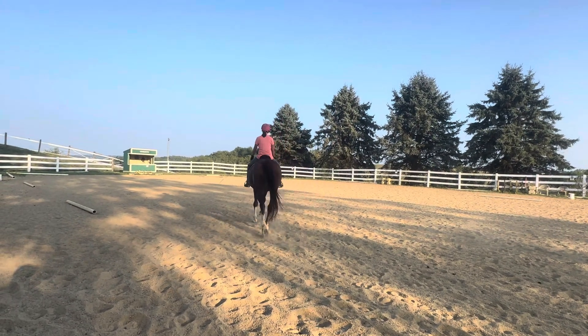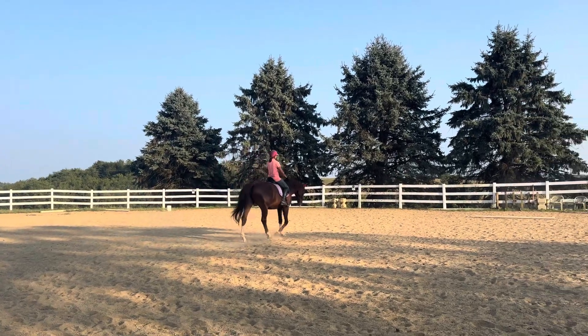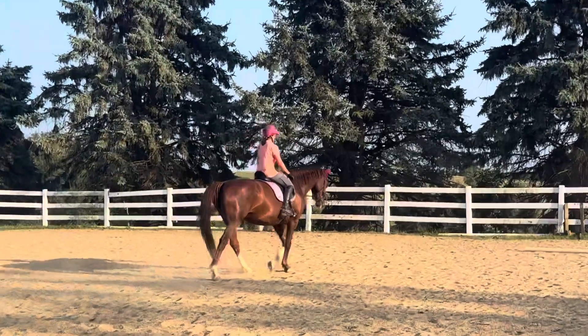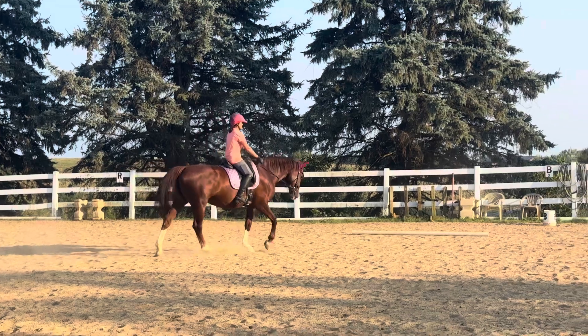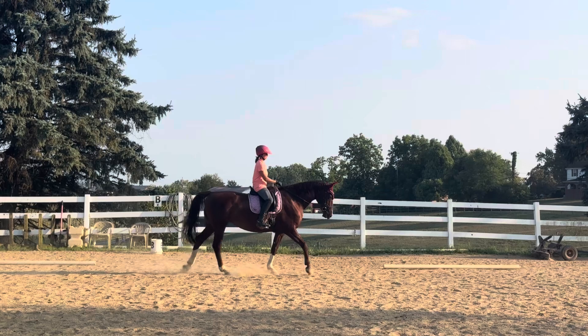Now the hard part in the free walk is then bringing the horse back up. So we're going to bring her up. We're going to shorten the inside rein and then shorten the outside. We have to be diligent. A lot of horses jig.